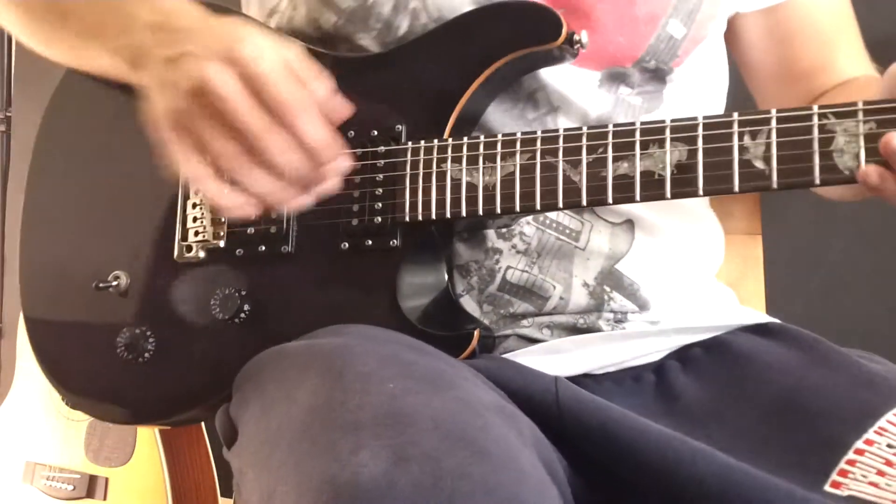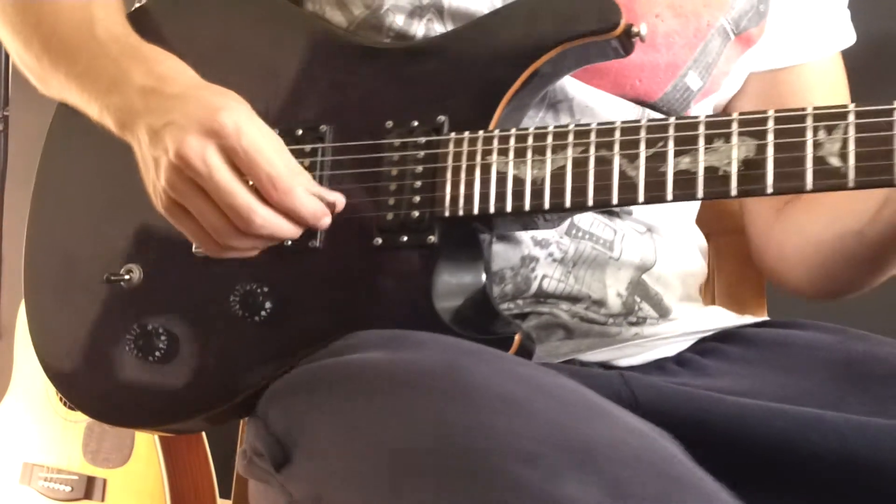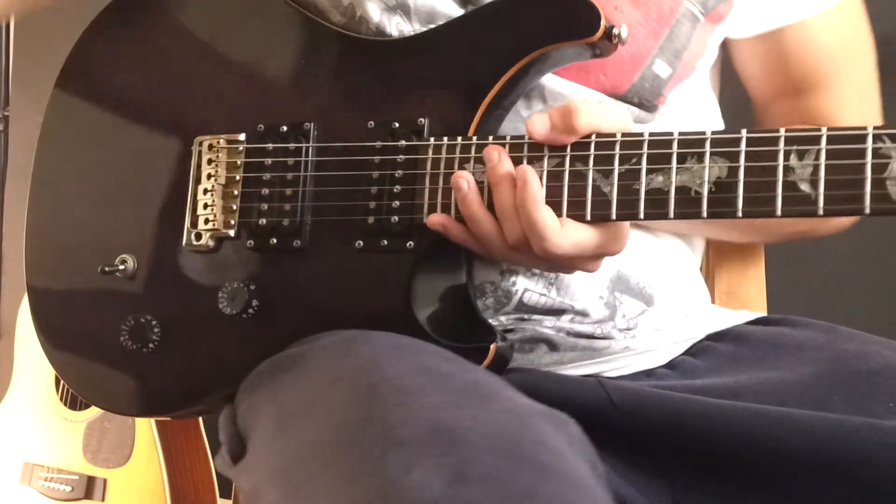Hey there, man. Well, first of all, let me plug in the guitar.